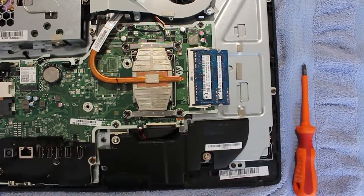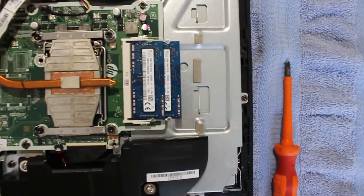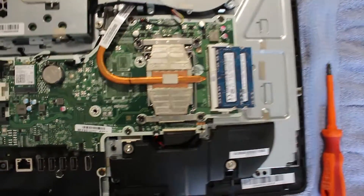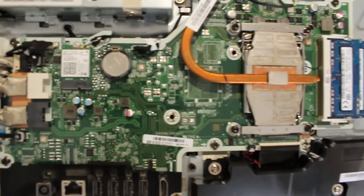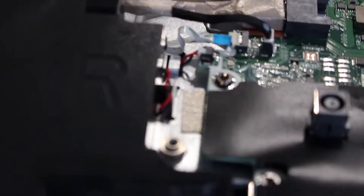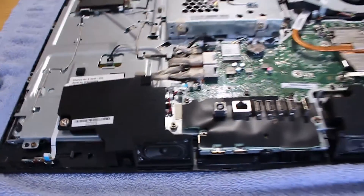You can see there the processor in the middle, and here's the RAM. If you're upgrading your RAM or want to check it, it just comes out as normal. There's the CMOS battery — if you want to change that it just pops out quite easily. I'm showing you the cable that connects to the motherboard — that's the bit we actually worked on.